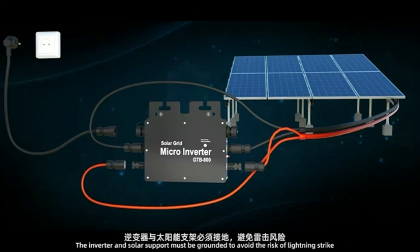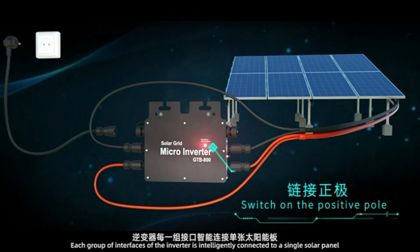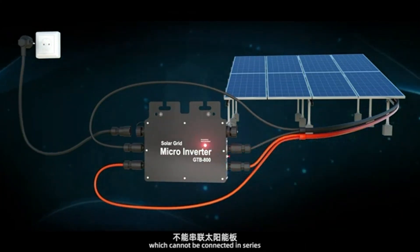The inverter and solar support must be grounded to avoid the risk of lightning strike. Each group of interfaces of the inverter is intelligently connected to a single solar panel, which cannot be connected in series.